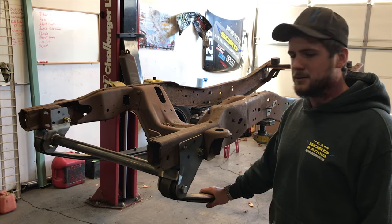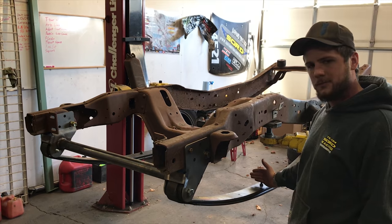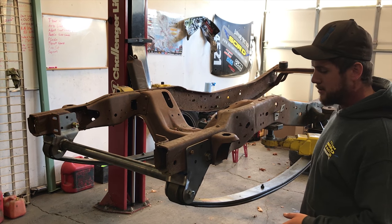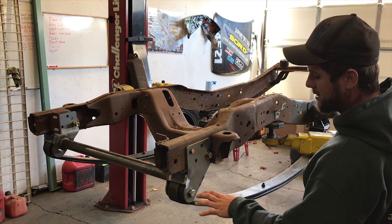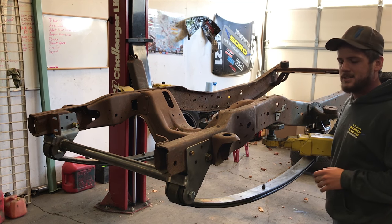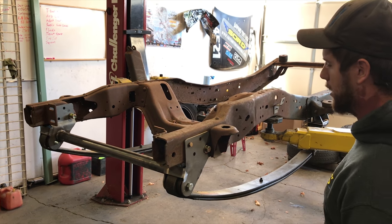The benefit of these Super Duty leaf springs includes the difference in spring rate, as well as the fact that they are four inches longer from center pin forward. Another difference compared to the 92-97 front springs is that the mounting hardware is 18mm and 5/8" instead of 9/16" front and rear, so you get a little bit more rigidity out of the hardware as well.